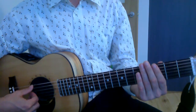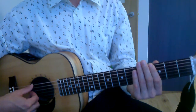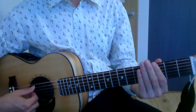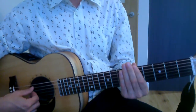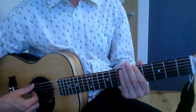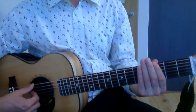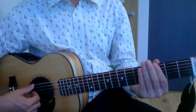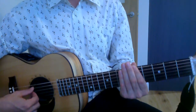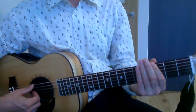So let's try it all together. I'm going to do it really slowly — I'll do it a few times and then you can speed it up. And again: open, three, five. Open, three, six, five. Open, three, five. Three, open.